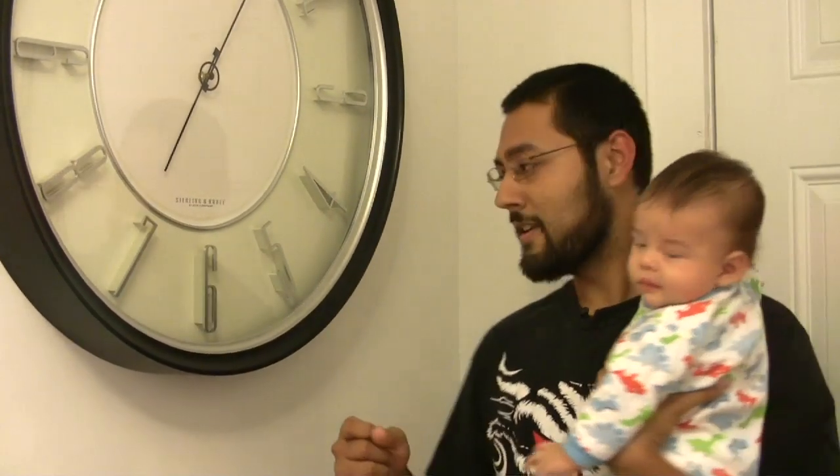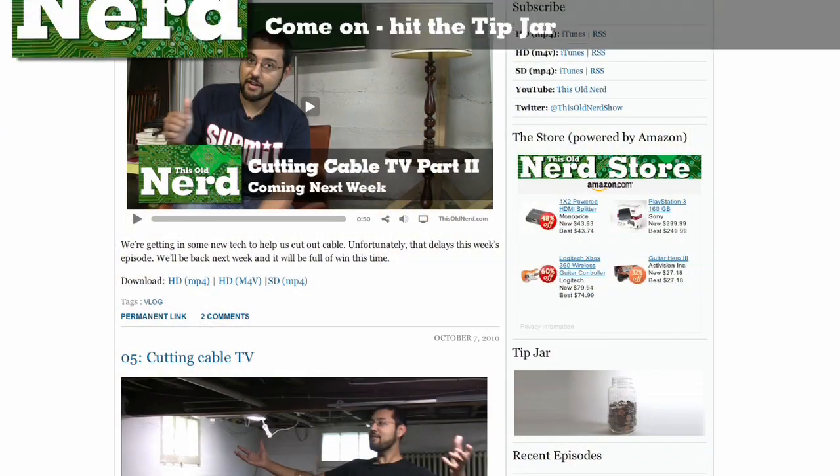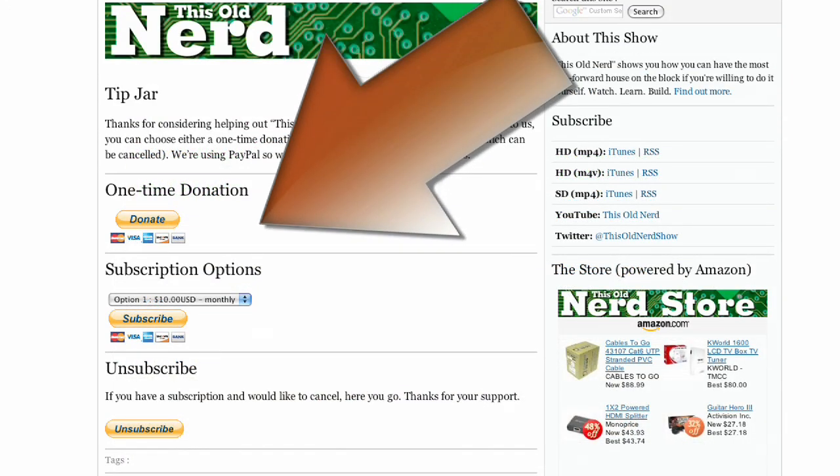Go to the This Old Nerd site and look at something called the Tip Jar. As you can see by this giant clock, this show takes some time — and I also have this boy. If even a tenth of you who watch the show donated just a dollar once — not a monthly thing, just once — I could probably do this for the rest of the year. Help me do more shows, because I like staying home.